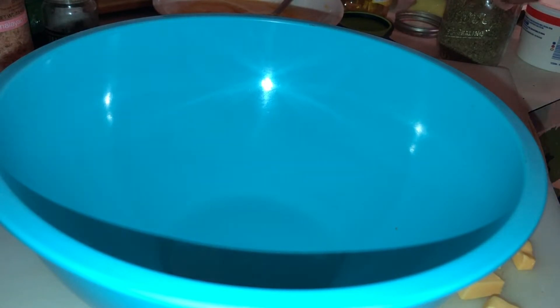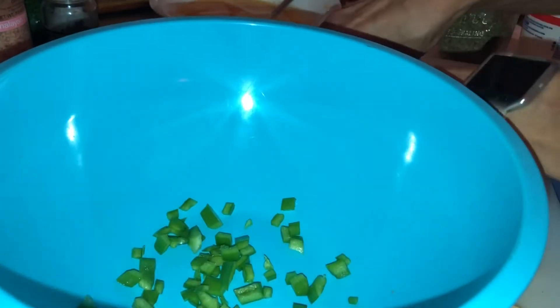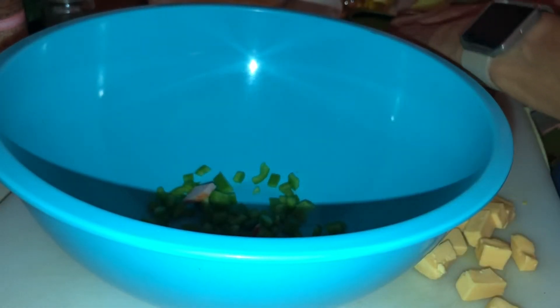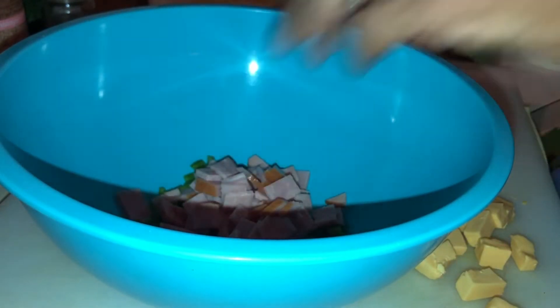It is 6:44 in the morning. I have like a quarter of a green pepper — I just cut some pieces off. And I've got three slices of ham in here.